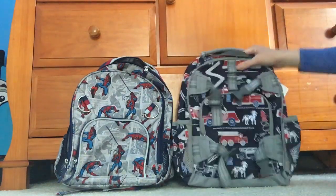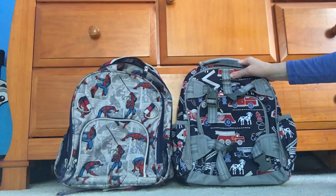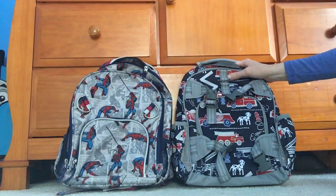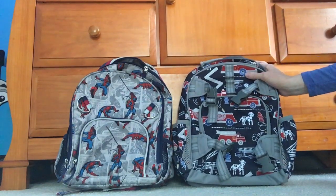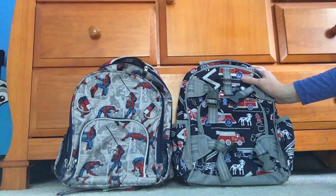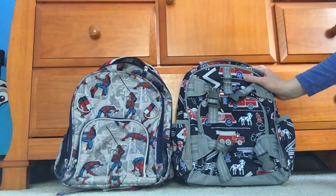In my district, children carry iPads in kindergarten and first grade, then Chromebooks from second grade on, and MacBooks in high school. So this bag is going to be used for kindergarten and first grade for his iPad. All he'll need to carry is a folder, a small lunchbox — he doesn't eat a lot — and in kindergarten we're only half-day here so he just needs a snack and maybe a book.